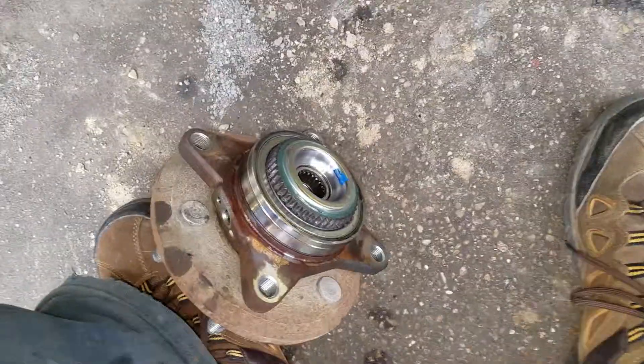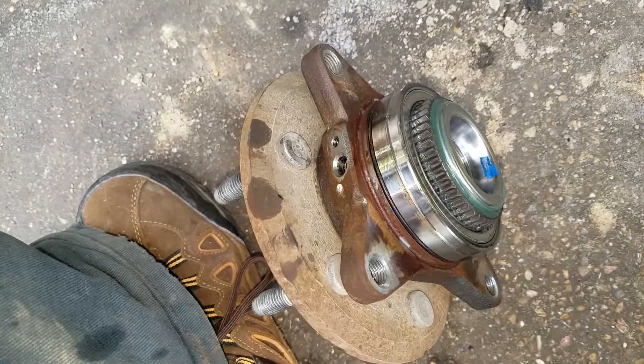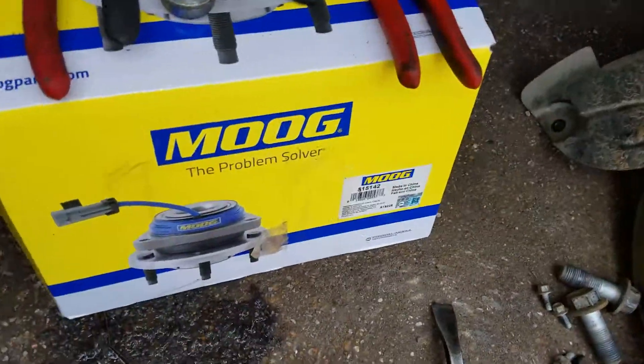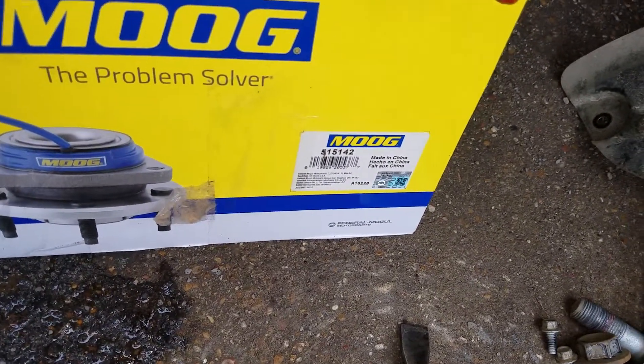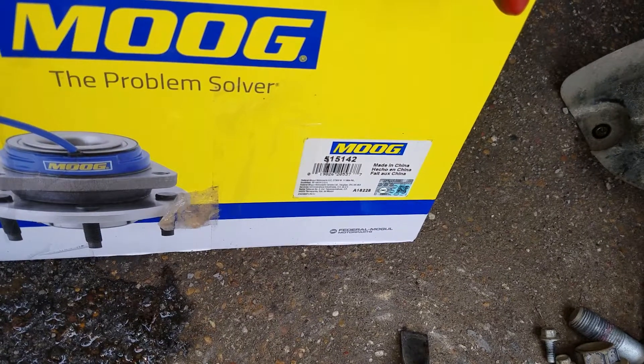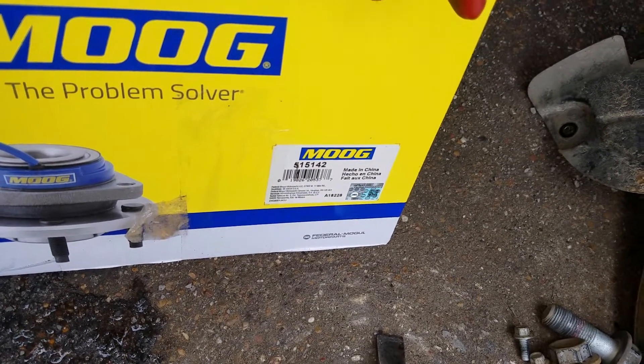It also looks like it's something that's easily rebuildable. As long as the teeth on this part aren't all fried, you could probably take it all apart and rebuild this thing. I just got a new one — that's what's required for the situation — which it's a Moog and it's fine. I like Moog stuff. It just says Made in China on there, but not much we can do about that.